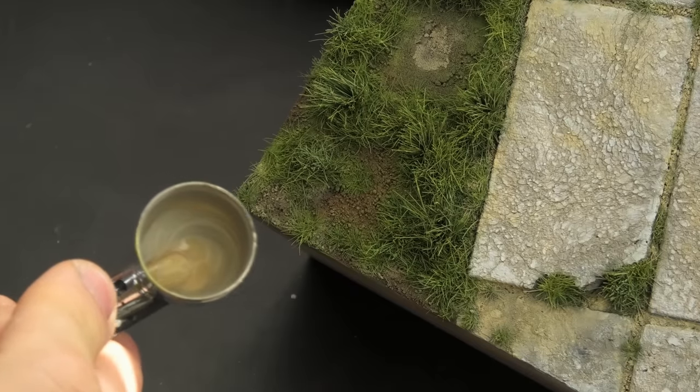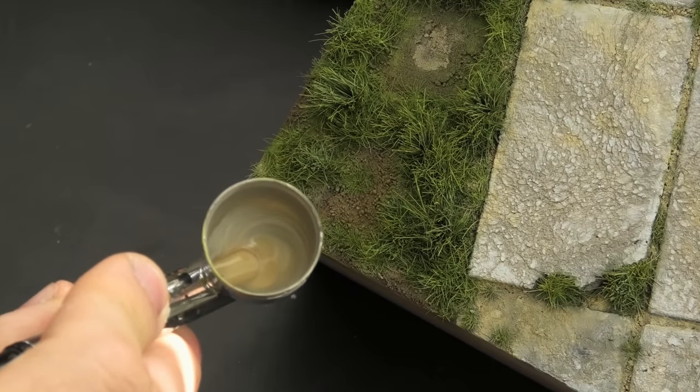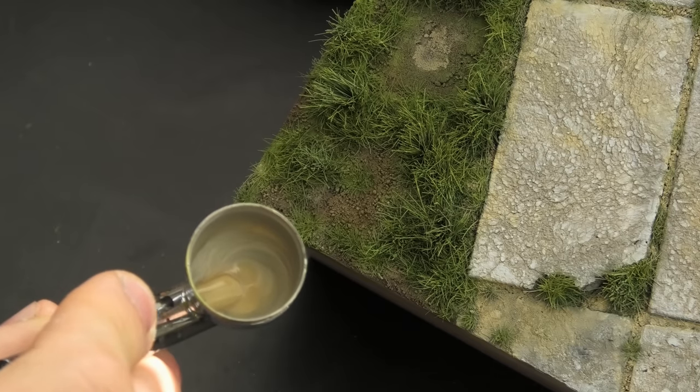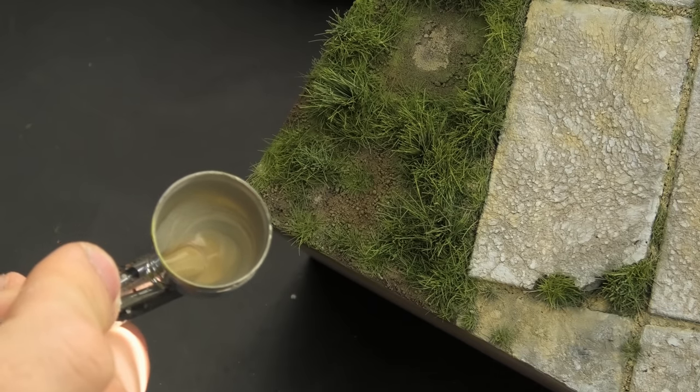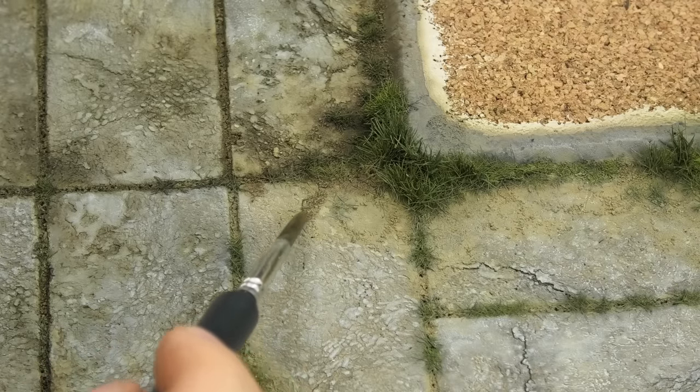As I learned not so long ago, it's good to leave some of the original earth colors visible — if possible — as it makes the whole process much easier and saves you time. Now we're getting to the final and best part: adding enamel washes.